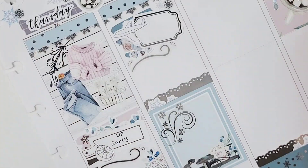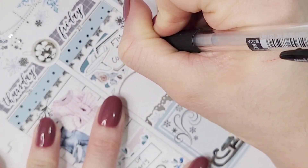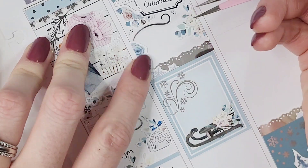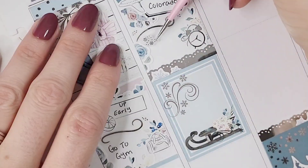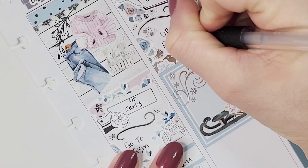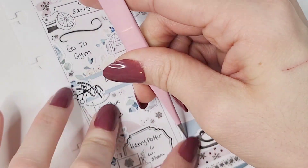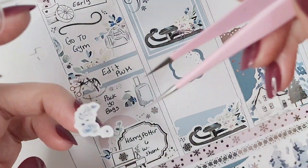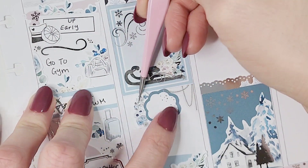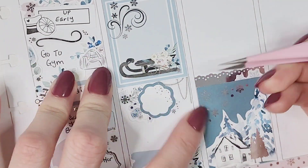On Friday the first thing I'm marking is that we flew out to Colorado — we had an early early flight, like five in the morning, so we had to get there at three in the morning to get through security. To mark that I pulled in another swatch from the add-on, layered it with a vintage label from Bloom Paper Studio and some florals, then pulled in the airplane icon from White Deer Stationery. I love the way that layering turned out. I also should have marked getting up early first and then flying to Colorado, but it is what it is.